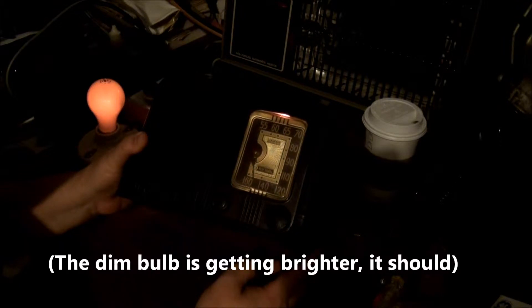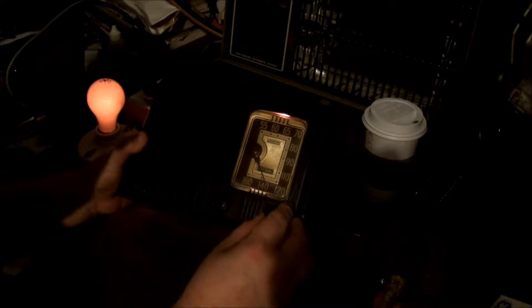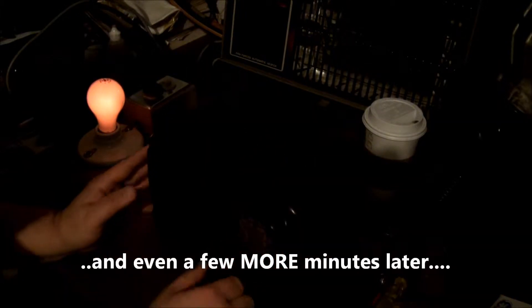Looks like it's brightening back up a little. Don't hear anything. We're getting some power, but no audio. Nothing. One down, two to go.